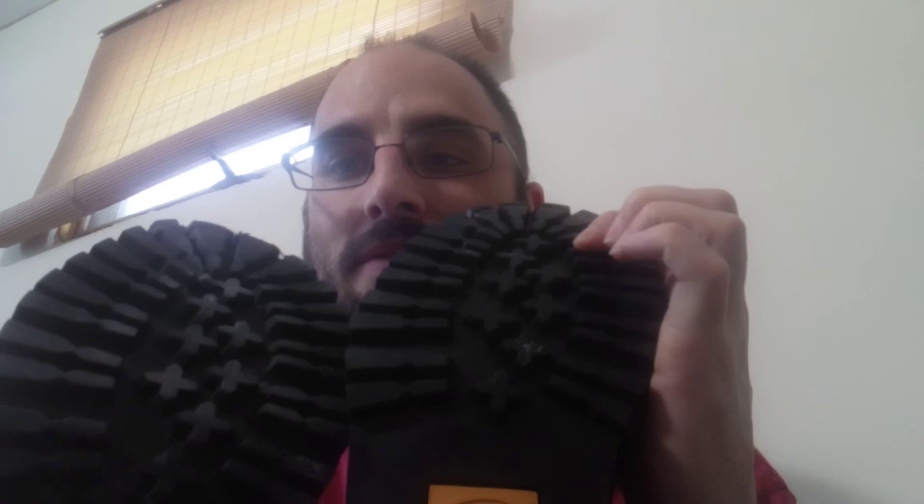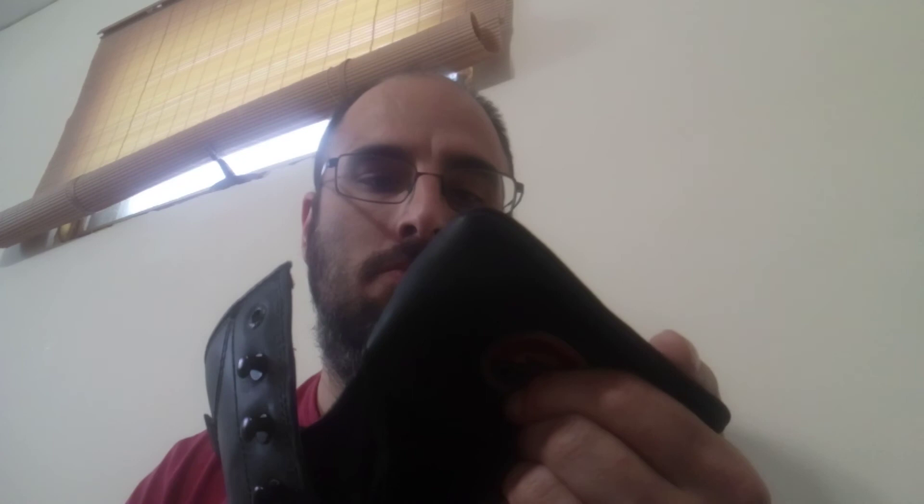The bottoms are very very similar — almost the same. Both of them also have something at the toe area, but I don't think it's a steel toe on either of them. It didn't say anything about steel toe. The Red Wings have something there too, but it doesn't say steel toe. You can look up the model — the stock number is 83836.